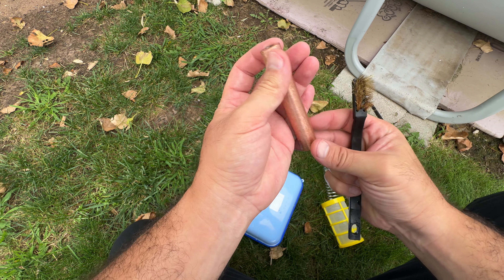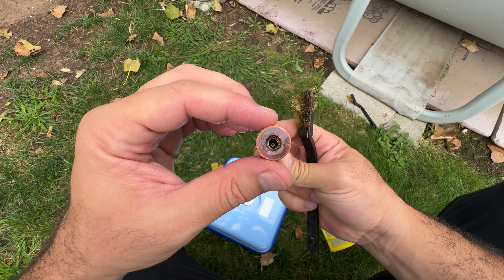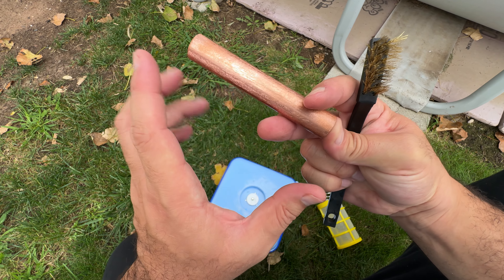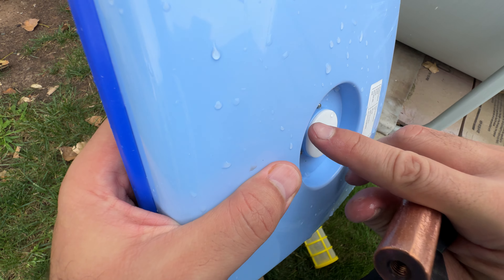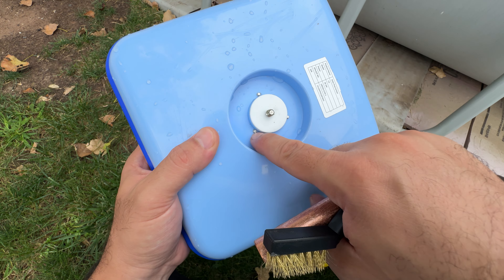You just make sure you rub it good and take out all the buildup around it so that it can provide the necessary things for the pool. When you start using this, maybe after the first season, you will see that it's going to get thinner and thinner, and in that case you will need to replace the copper bar.